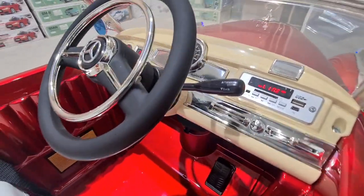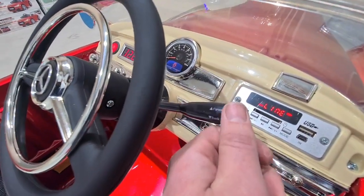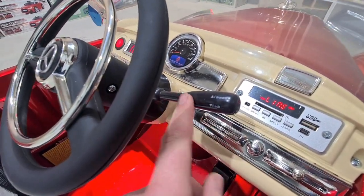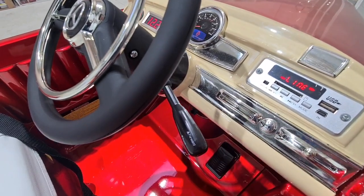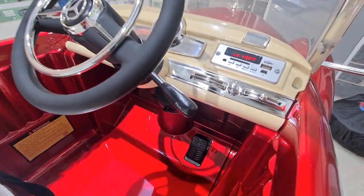To get this car going, it's got a classic gear lever which is really cool. Push it forward and that engages the gear into forward, and then there's your foot pedal — that will obviously move the car forward. And then reverse is just pulling the stick back, then the accelerator will take it in reverse.